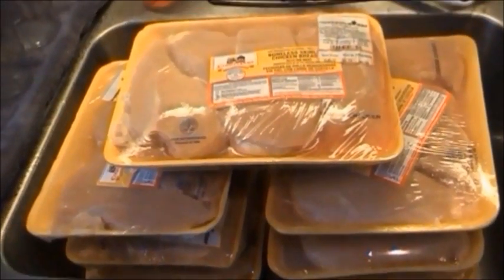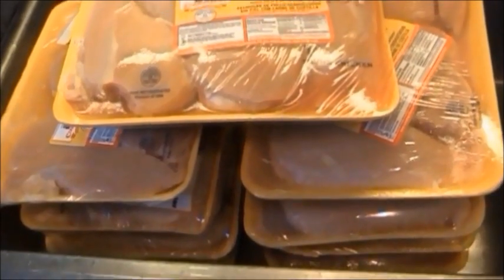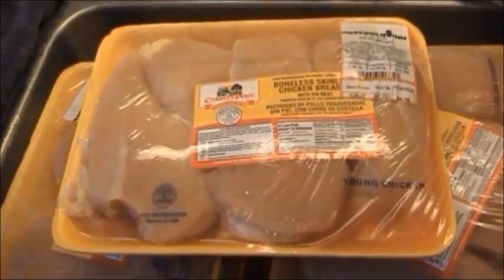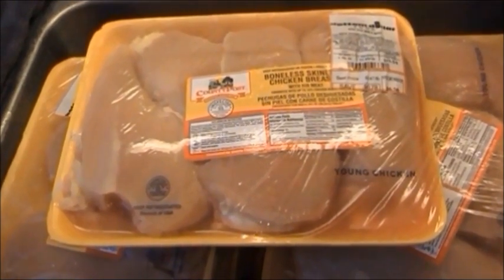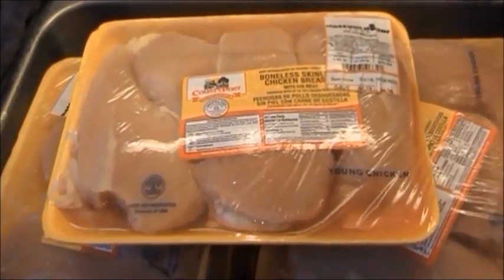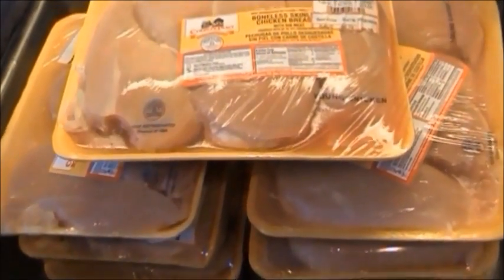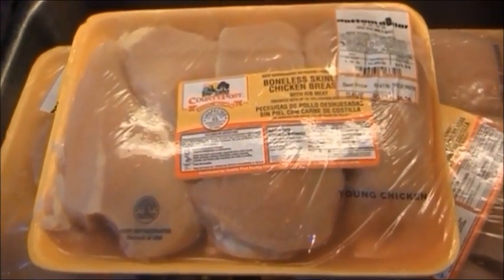Today I'm going to show you how to can chicken. I tend to do about 20 to 50 pounds at a time just because of the work and time that goes into canning. I find it's easiest to do it in kind of mass production. So I'll buy a whole bunch when it's on sale and just set aside some time to do the canning. I tend to do boneless, skinless chicken breasts.